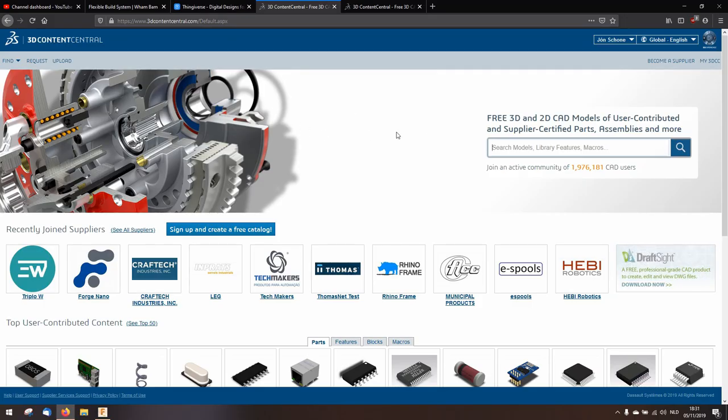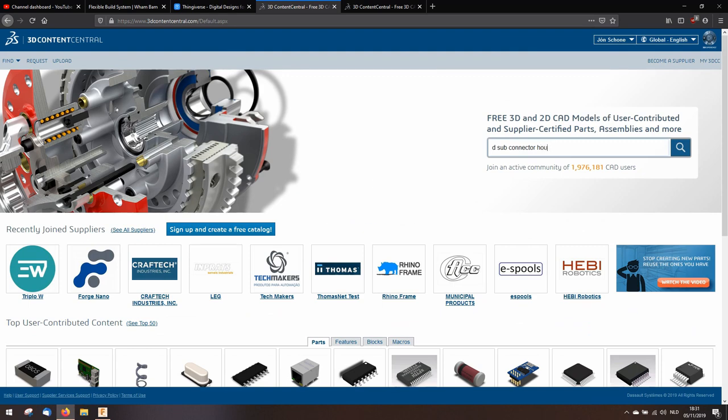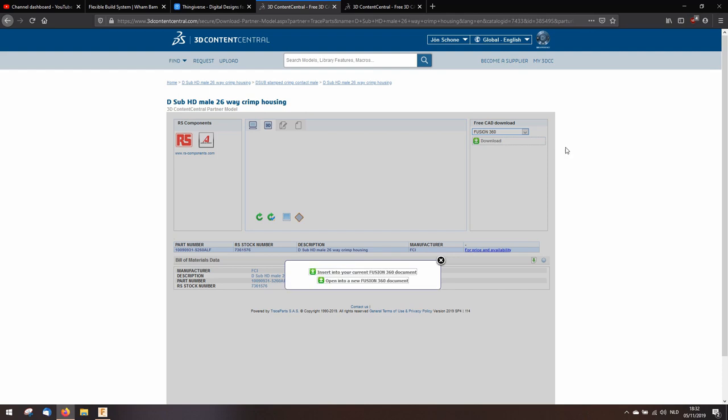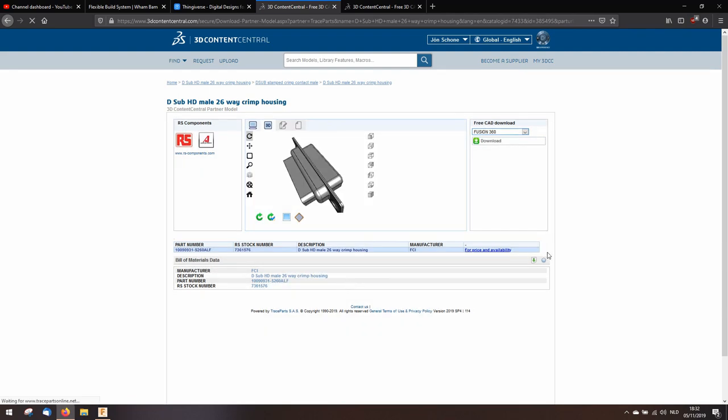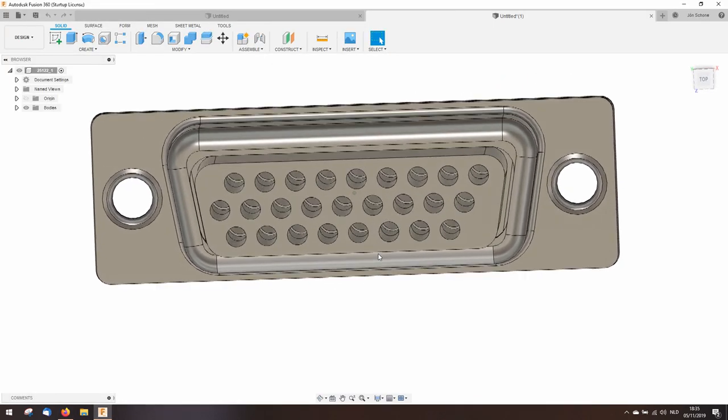Next, we're going to the computer to design a custom connector. I use 3D Content Central a lot for downloading standard parts. I'm not going to design a complete connector from scratch — I'll start with the male version, hit download, and open it in a new Fusion 360 document. It looks pretty good, and I'll be honest — this isn't the first time I've done this. I've made one version already, and it turns out it didn't fit, so I'm going to do it in a different way.